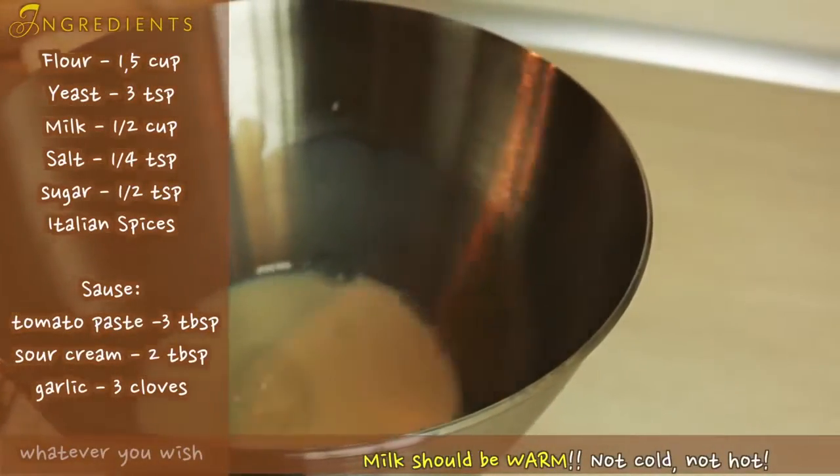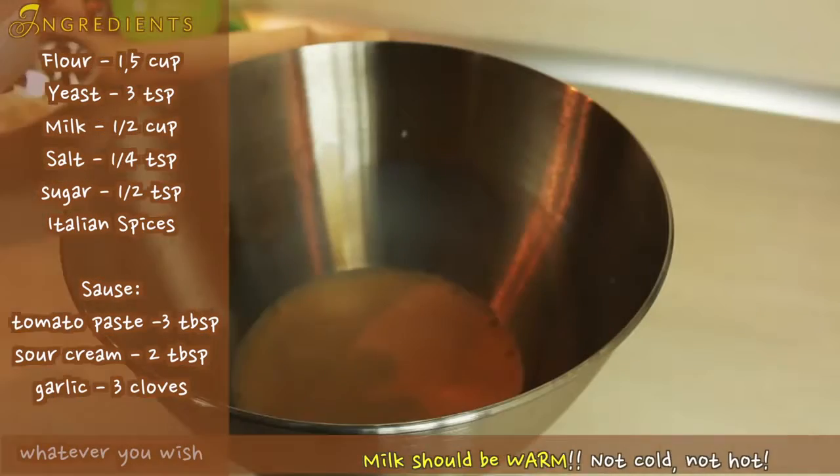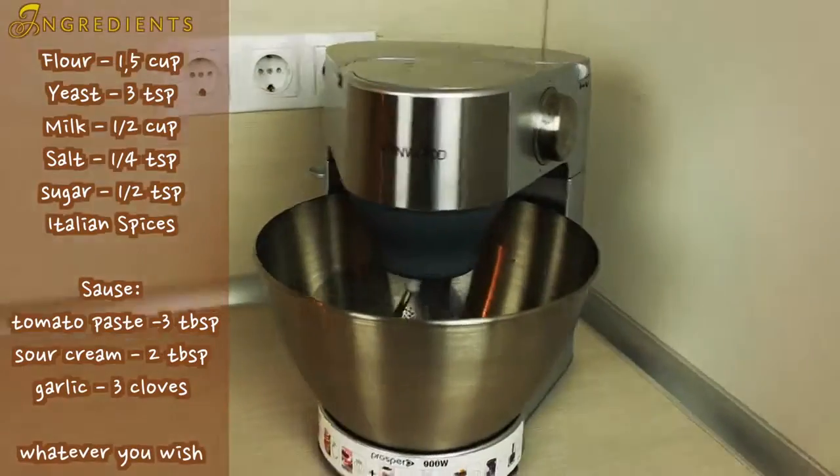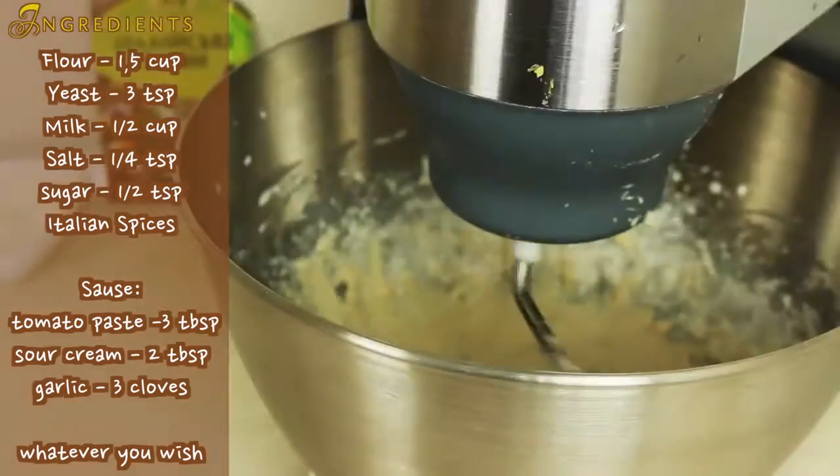To make a dough we need to combine warm milk, yeast, salt, sugar and spices. Mix it all until the milk gets the color of yeast, and then start adding flour.